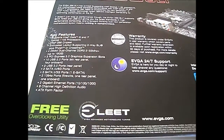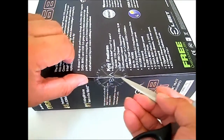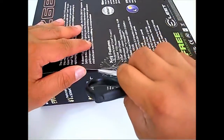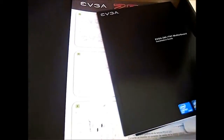Might as well just open the box so you can see what it looks like. The box is considerably smaller compared to the For The Win version of the Z68 and the P67 EVGA motherboard. Just grab a sharp knife or scissors and graze it over the edge to open. There should be a smaller package inside.